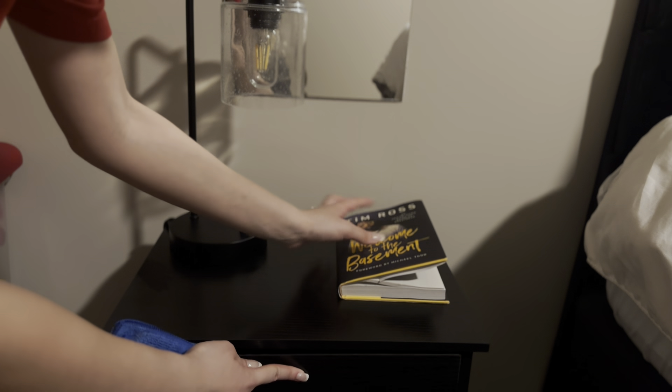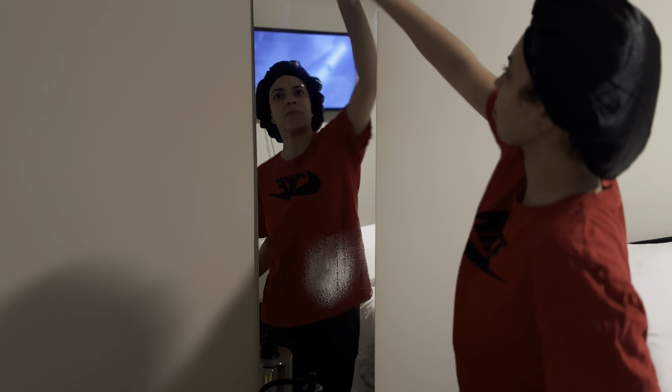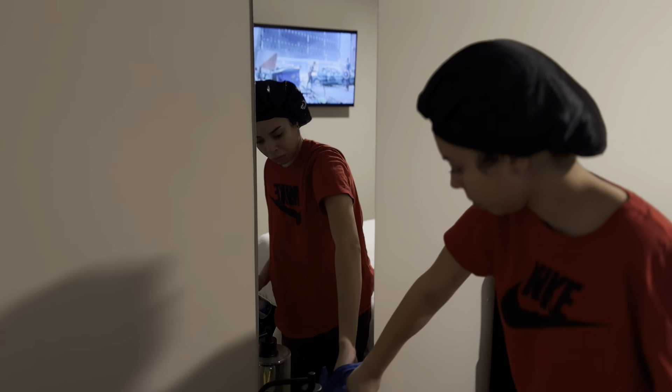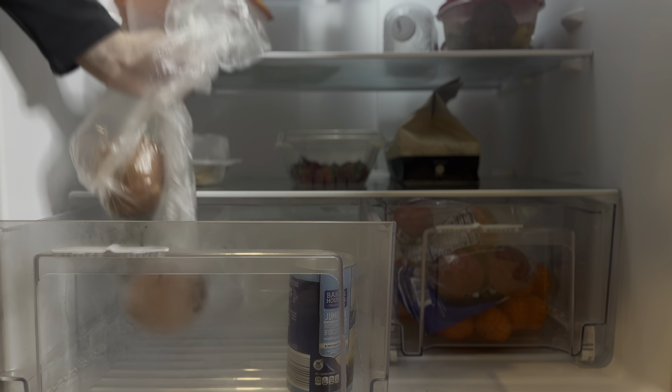I'm basically finished with the bedroom, and now we're going to get into cleaning the kitchen, which is my least favorite part. I kind of leave cleaning the kitchen up to Vontae, but we're going to clean out the fridge and throw out all the old stuff.